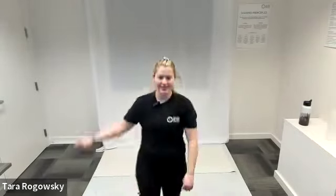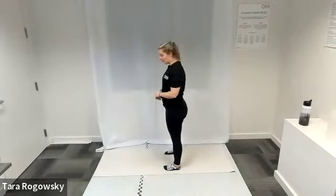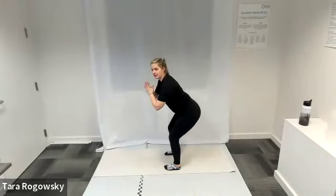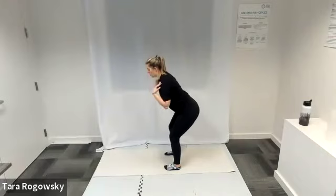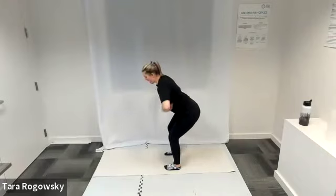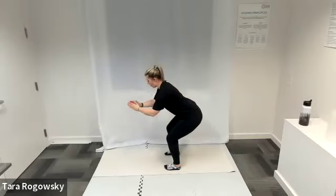Let's start with our squats. For squats, let's have our feet about shoulder width apart, toes point forward, bend your knees, sink your bottom back like you're going to sit in a chair. This might cause your torso to hinge forward. That's totally fine as long as your back stays straight and flat, so you're not arching your spine forward — pulling your belly button to your spine.